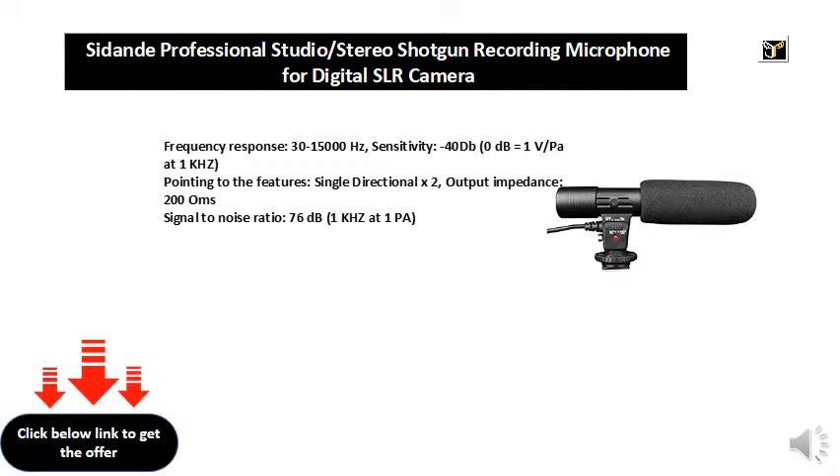Frequency response 30 to 15,000 Hertz, sensitivity -40 dB (0 dB equals 1V/Pa at 1 kilohertz). Single directional, output impedance 200 ohms, signal-to-noise ratio 76 dB at 1 kilohertz, 1 Pa.